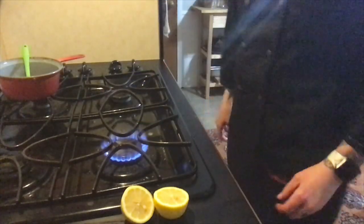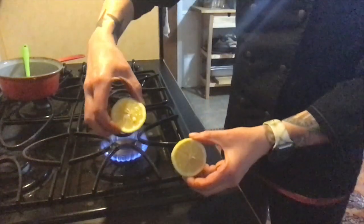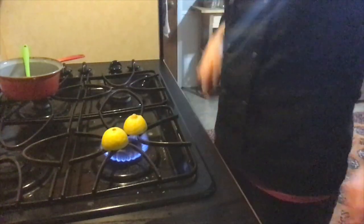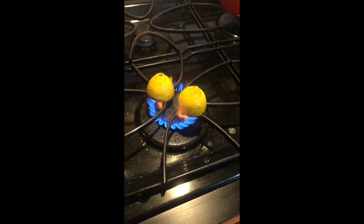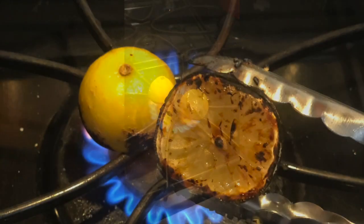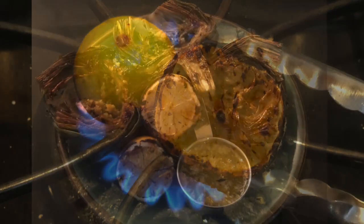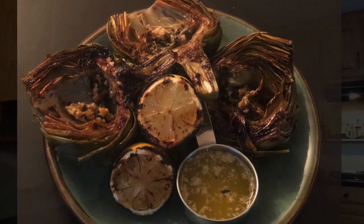If you fancy a nice charred lemon, I've got a whole lemon that I've cut in half. I've turned on my stove and I'm just going to place them directly on top. And now you have a beautiful charred lemon for your artichokes. And there you have it — roasted artichokes. Enjoy! See you guys next time.